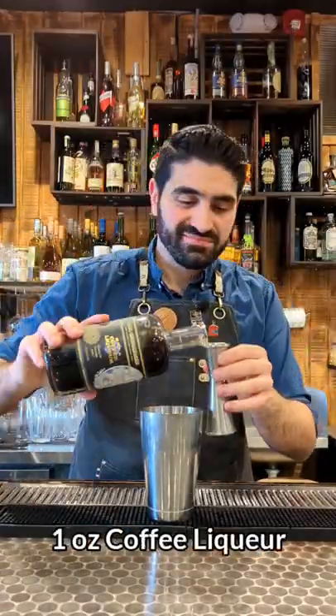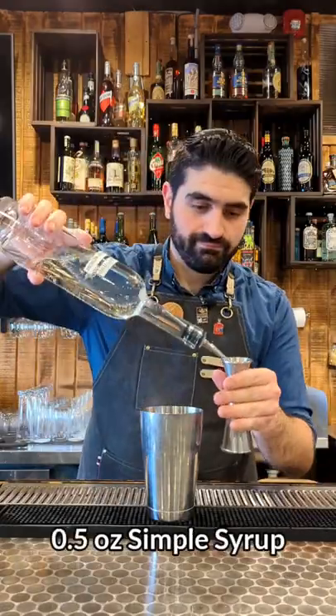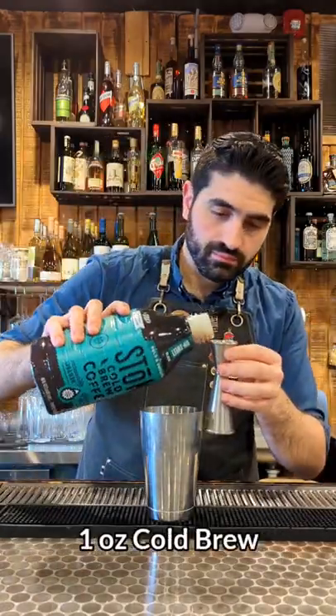How to make an espresso martini without espresso. We're gonna do one ounce of good vodka, one ounce of coffee liqueur — I'm using St. George for both — half an ounce of simple syrup, and one ounce of cold brew.